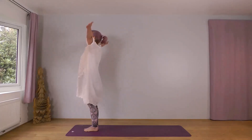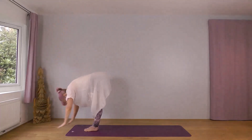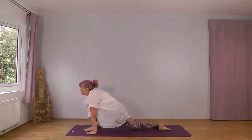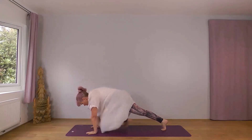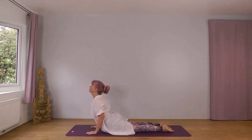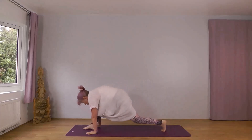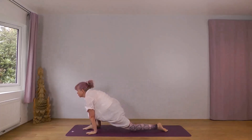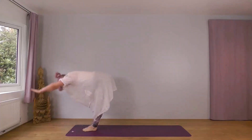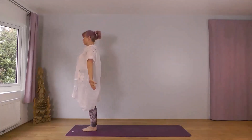Inhale, reach up. Exhale, forwards and down, right foot leading. Inhale, right foot back. Exhale, into plank. Knees, chest, chin. Inhale, cobra. Exhale, downward dog. Inhale, right foot forward, left knee down. Exhale, left foot forward. Drop your head. Inhale, reach forwards and up. Exhale, arms wide and down. Inhale, wide and up, left foot leading. Exhale, forwards and down.